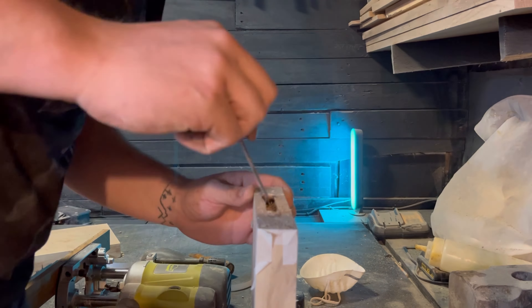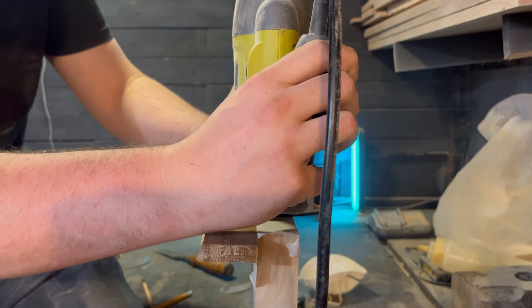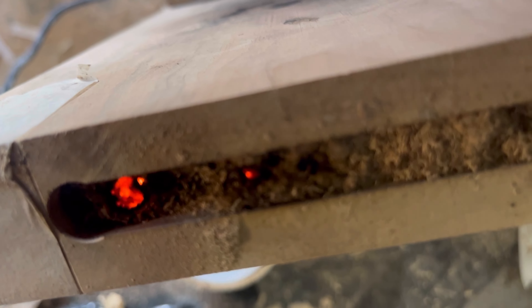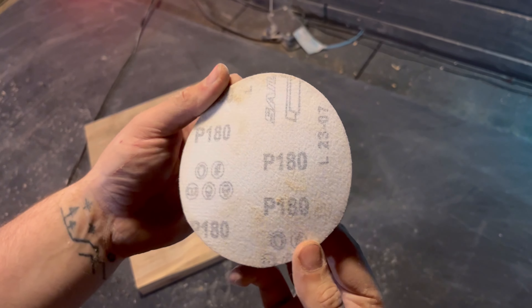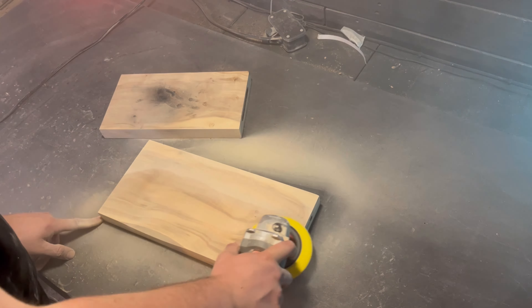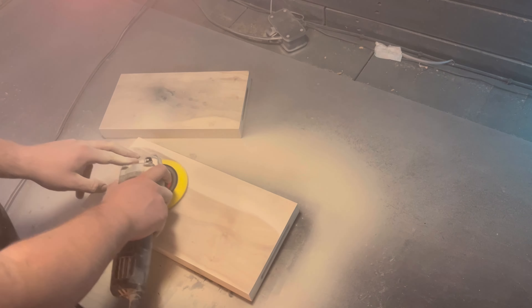Then we've got a little jig and setup here to cut some finger holes and slots with a very, very dull router bit — so I need to get a new one. You can see all the smoke coming off it, and I actually started a little fire, which was a first for me. So be careful with your dull router bits. Then we sanded these all the way up to 320 grit for a nice smooth finish.